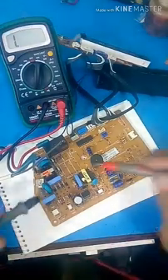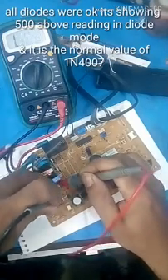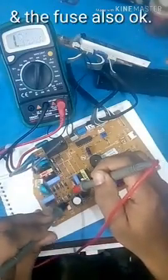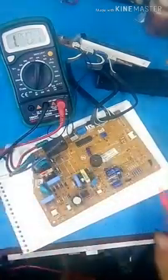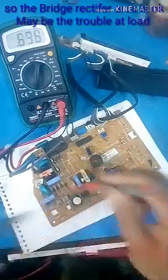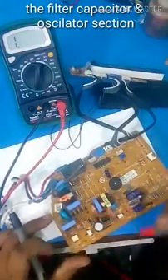I will open the diode mode and check the diode mode. Okay, the diode will be short. The fuse is ready. Okay, the bridge is okay. The diode is okay. The diode will be fixed. I will work the diode for the diode.